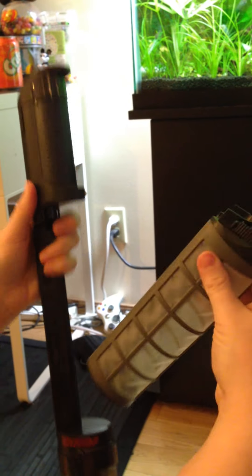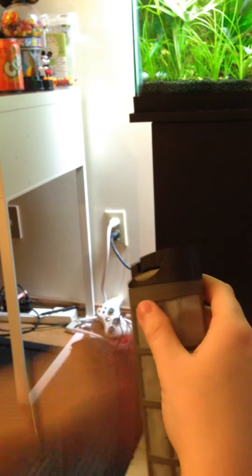So then you can remove it just by taking this off. The top is removable, and I believe the bottom is removable as well.